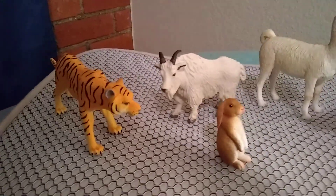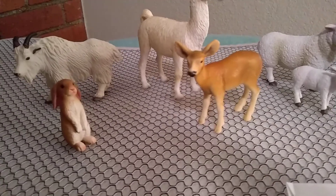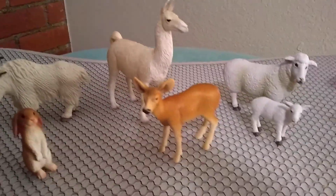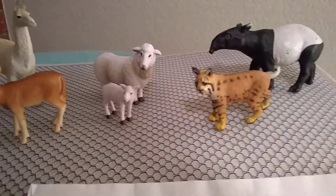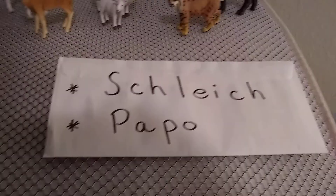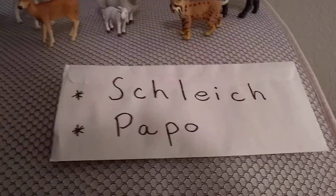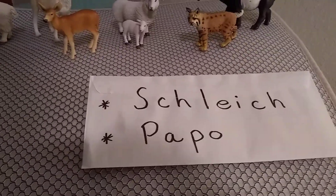Again, those are some of the major companies that make plastic animal models. There's a tiger, Rocky Mountain goat, rabbit, llama, deer, common sheep, lynx or bobcat, and a tapir. I thought I'd share that, and also mention some of the other techniques or supplies that I use in making my animal art.